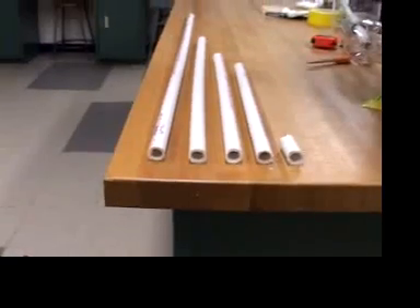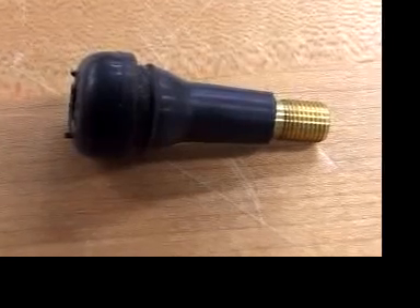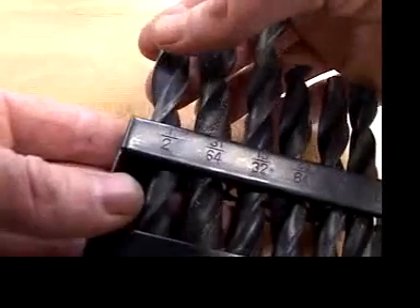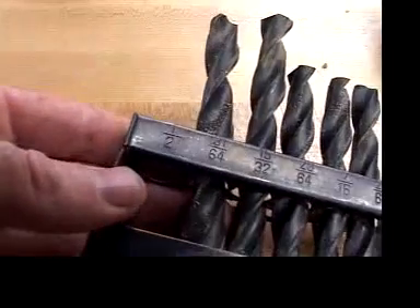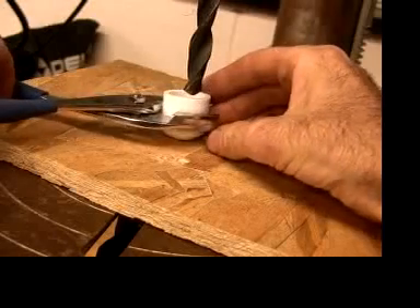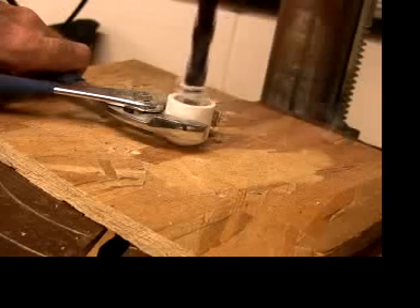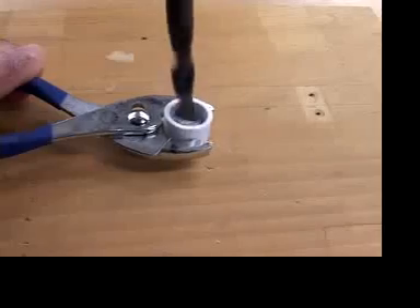Before we can glue the pipe together, we have to take care of the valve that gets the compressed air into the launcher. So drill a half inch hole in the end of an end cap. Regardless of whether you use a drill press or a hand drill, hold on to the end cap with a pair of pliers.